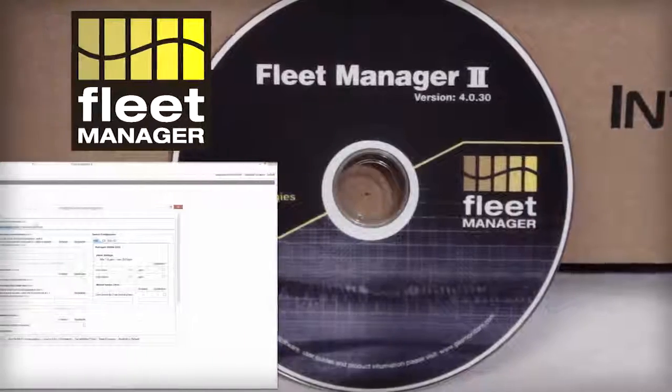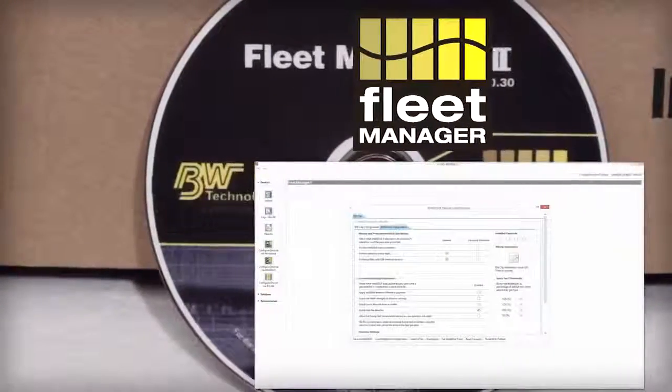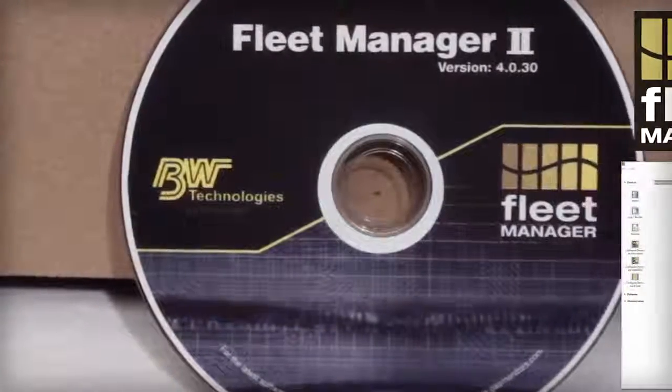With Fleet Manager 2 software, IntelliDocs features, options, and settings related to BW clip configurations are easy to transfer to the IntelliDocs with a USB flash drive.